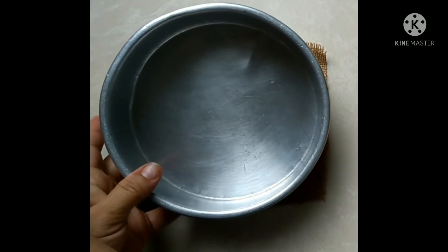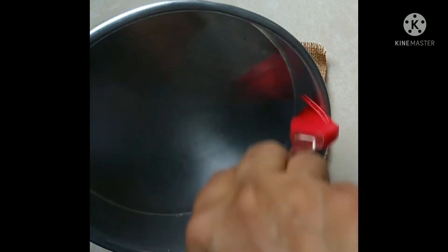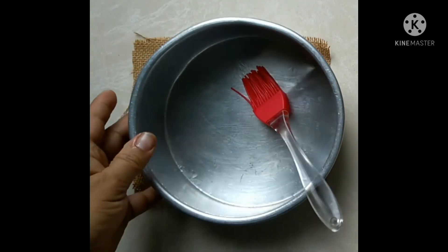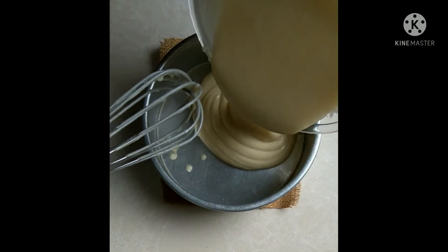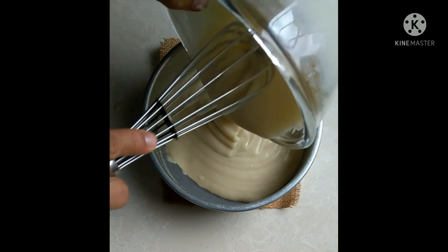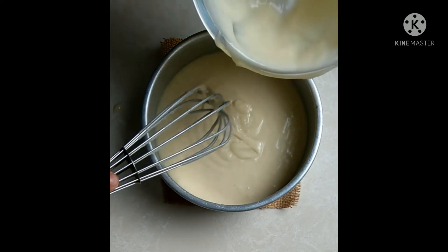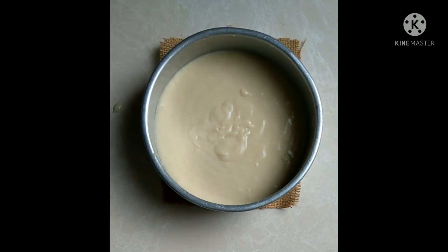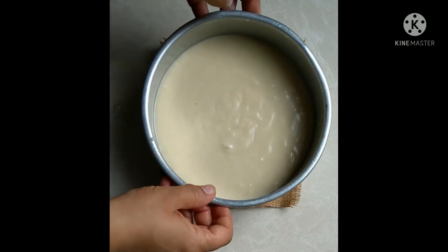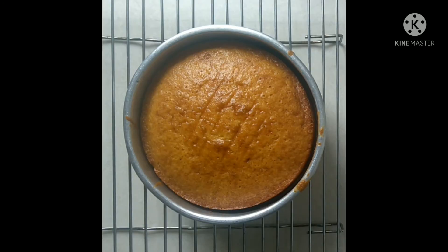Grease a 6-inch tin with oil or butter and add the prepared batter into it. The oven should be preheated for 10 minutes at 175 degrees.